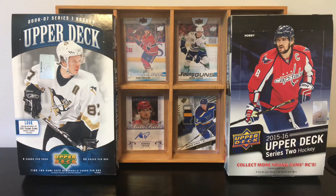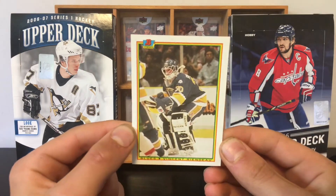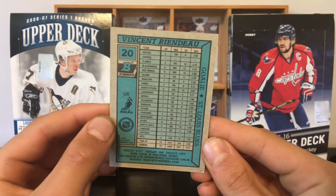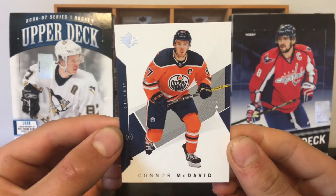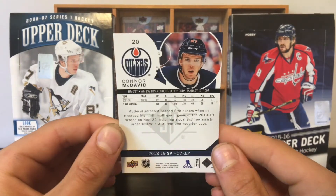So the first hockey card — we start a bit slow. We have a 1990-1991 Topps Bowman of Vincent Rendeau. Just a little base card there. If we have to burn this card, I don't really care. Next up, we have a 2018-19 SP Hockey base card of Conor McDavid. I mean, that's a base card, but still Conor McDavid — great player to have.